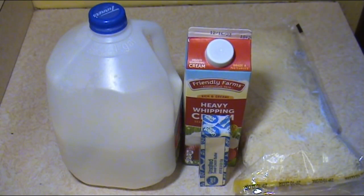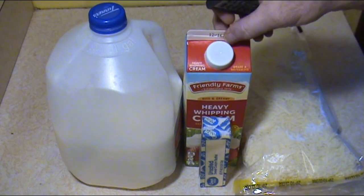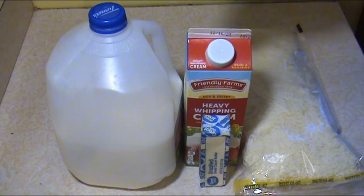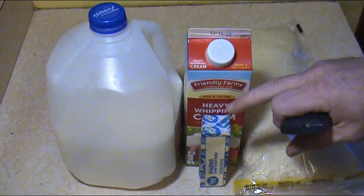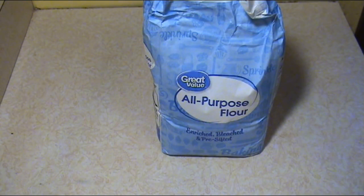The cold ingredients we're using today: some milk, and I've got some heavy whipping cream left over from Thanksgiving. You can use half and half, you can use all milk — you just have to figure out the consistency for yourself. Some butter, mozzarella cheese — once again you can use any kind of cheese you want, sometimes I'll mix some cheddar in. We're going to use a couple tablespoons of flour, just regular all-purpose flour, nothing fancy. And of course some salt and pepper.